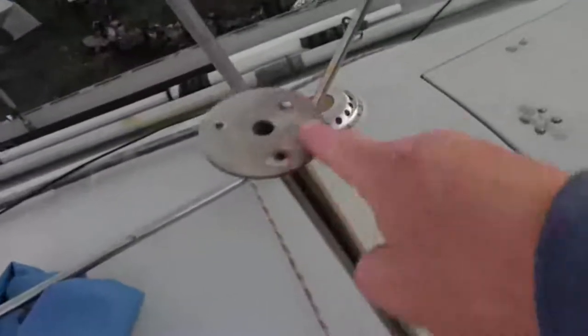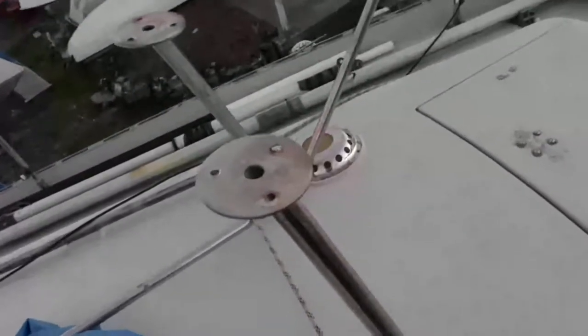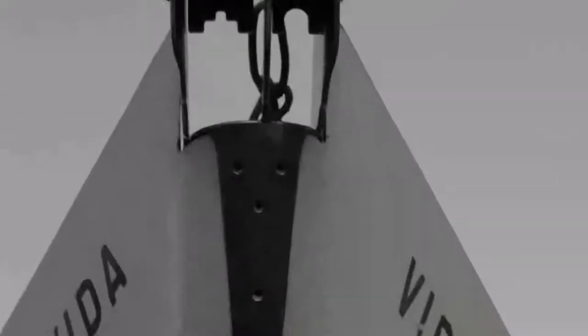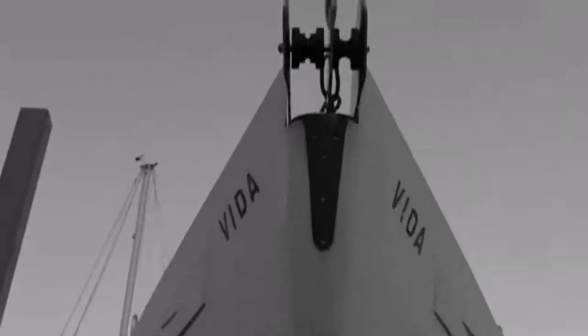Here you can see the feet of the pulpit upside down at the moment. These are the feet that we're just going to have a pad just to lift them off the deck a little bit so they don't ever sit in a puddle. The holes there — you can see it's slightly too low just at the moment, so by the time we put the sealant in it will be perfect for the holes to fit.